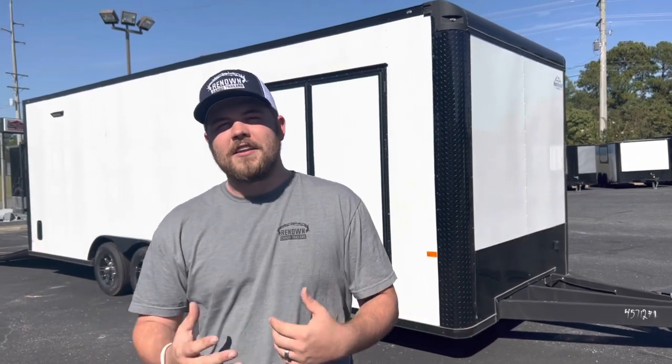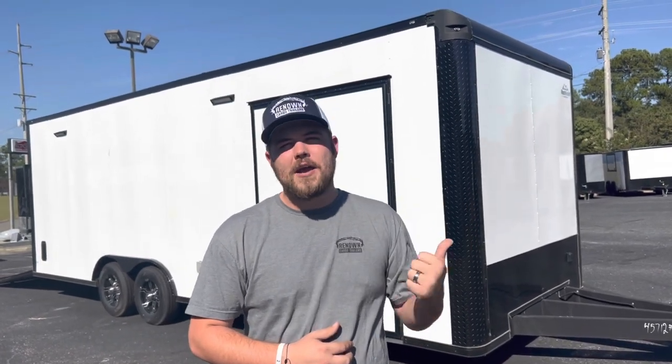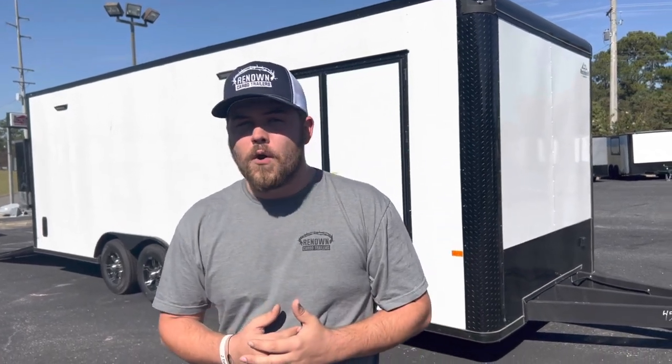Hi, this is Austin King with Renown Cargo Trailers. We're here at the dealership located off of Bowens Mill Highway in Douglas, Georgia. Today I'm going to be showing you an eight and a half by 24 race trailer.